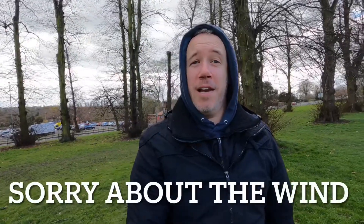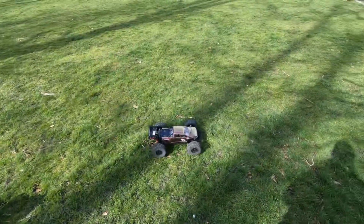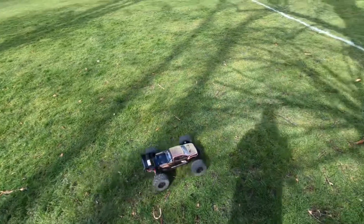Hi guys and welcome back to the channel. We're going to be taking the Arma Mahallion out for its first jump. We've got the ramps out today, it's windy, it's cold — see how long it's going to last, see how well it performs. And as always, don't forget to give us a big thumbs up, leave a comment down below, and subscribe. Let's get into it.